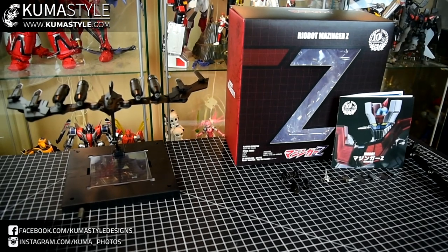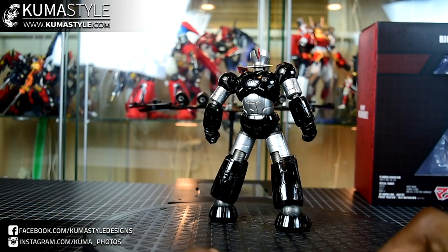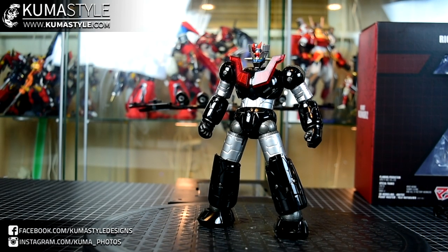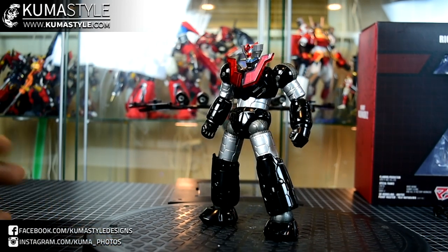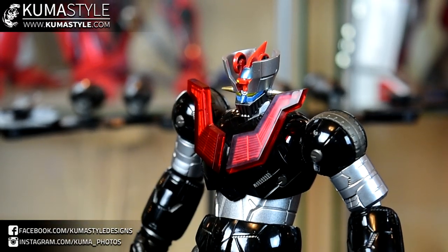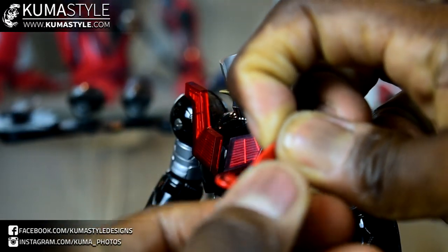Just giving you guys a roundabout — everybody knows what this looks like, everybody knows the size. It's definitely a different take on Mazinger. You either like it or you don't. Personally, it's not my first choice look, but it looks a lot better in hand. What's extra cool is that it actually holds onto his head with a magnet. Good amount of detailing and a good paint job.